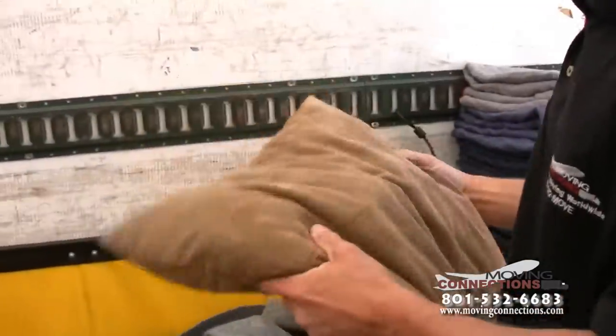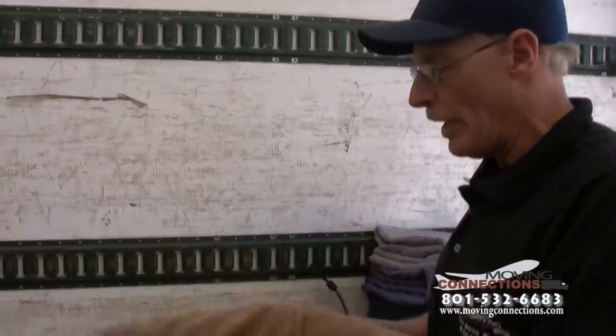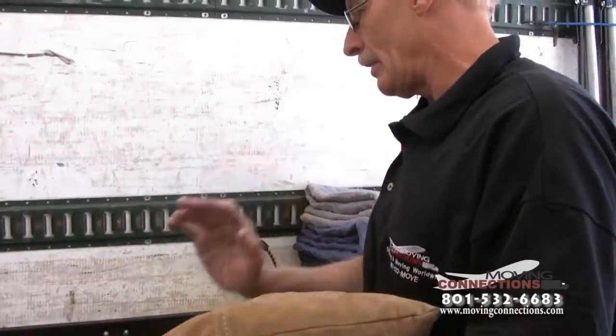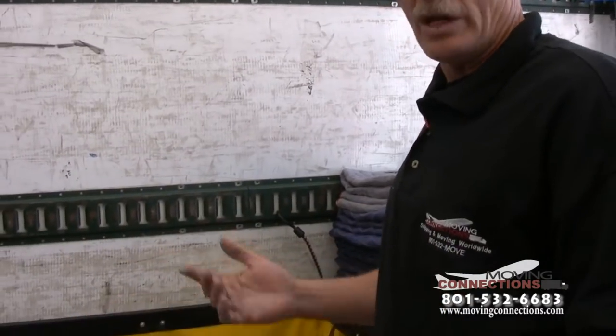So you want to always make sure anything and everything that comes out of the customer's house needs to be pad wrapped. Always pad wrapped. Pad is the key to keeping claims down, and the customer's items go from one point to the next without scratches or damages.